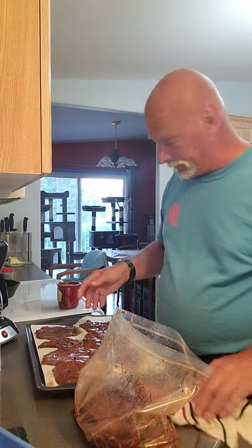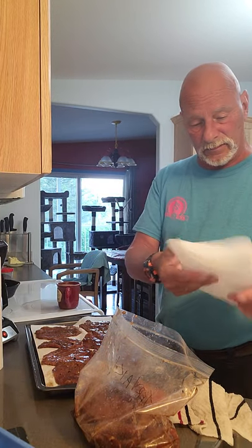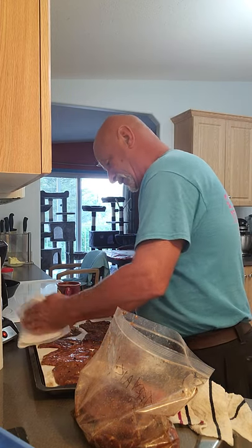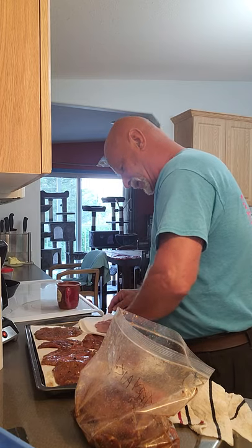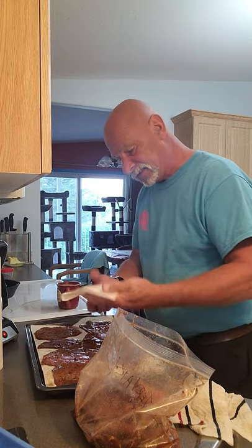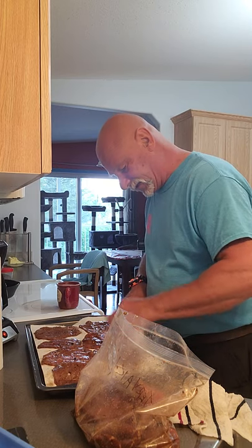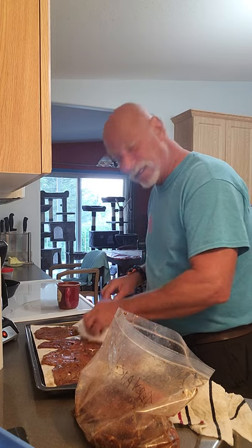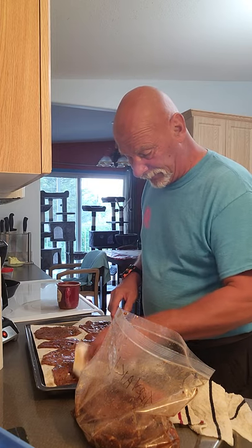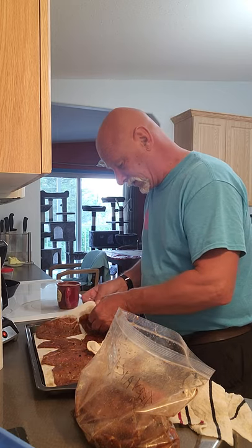That's our first one. We'll take a piece of paper towel and blot these dry as best we can — try and get some of that moisture off. Otherwise they'll take an awfully long time if they've got too much of that marinade on them. After 36 hours they should be quite well marinated.